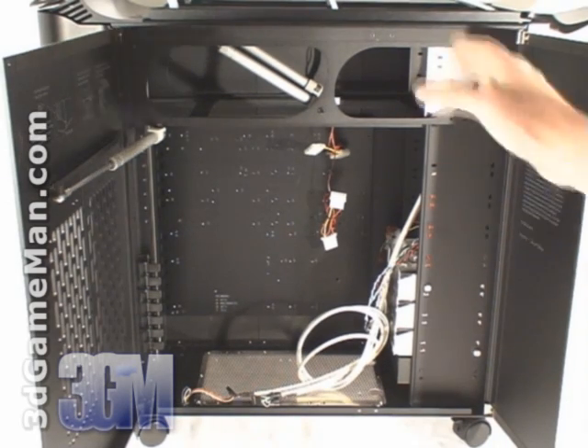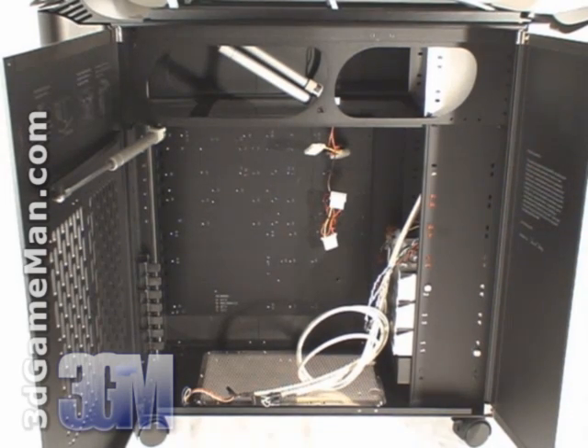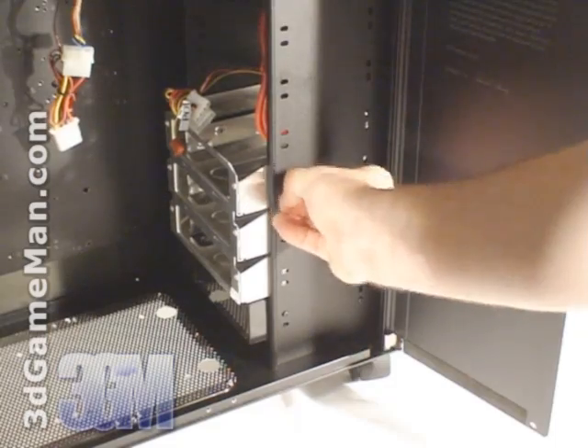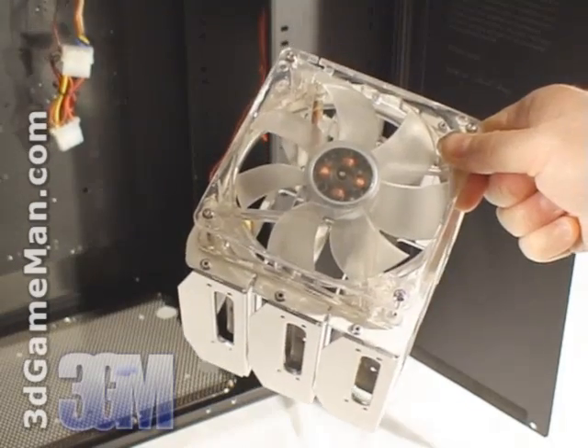There's lots of room to work on the inside and the motherboard tray is removable. However, you need to remove eight screws on the right side of the case in order to take out the motherboard tray. There are three three-and-a-half inch internal drive bays in a single removable hard drive cage, and cooling for the hard drives is provided by the included 120 millimeter fan on the hard drive cage.